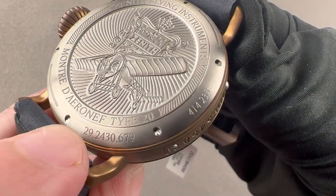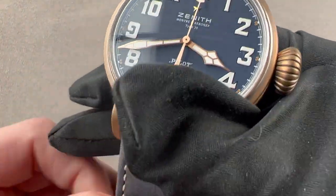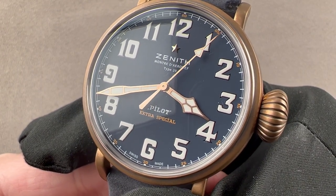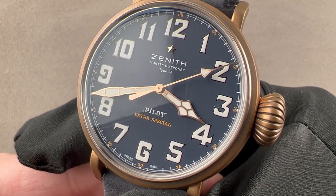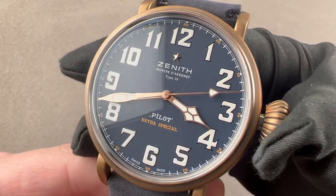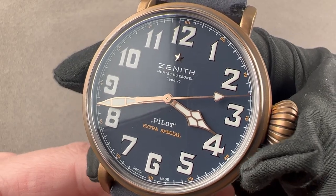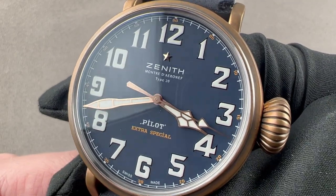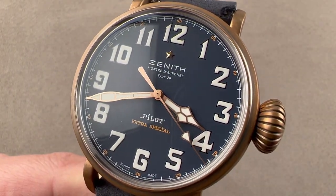Inside the case, you can tell from the reference number on the case back, it is an Elite caliber 679 — automatic winding, with a 50-hour power reserve. It beats at 28,800 vibrations per hour and pivots on 27 jewels. And if you want to set your watch precisely, it has a hacking or stop-seconds function. That's everything you need to know about this historically inspired Montre d'Aéronef, or aircraft watch, the Type 20. Reach out to tmasso@thewatchbox.com for purchase and pricing details.